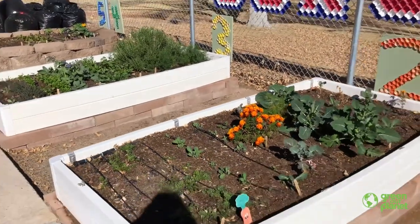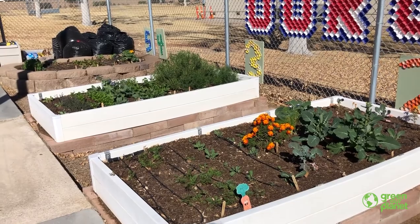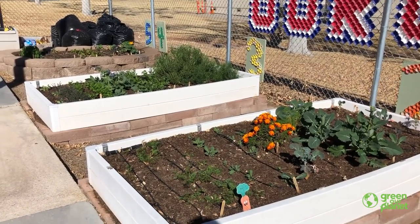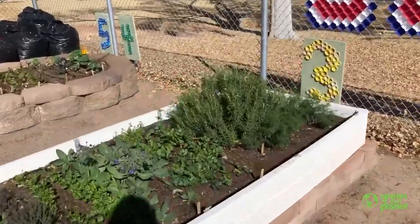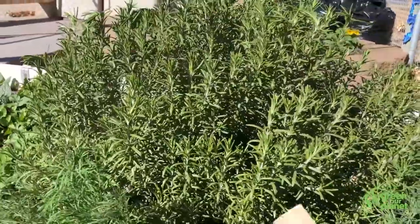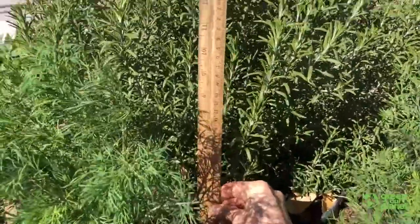Now, if you look at this space over here, can you guess which is the tallest plant in the garden? If you guessed our mama rosemary right here, you are correct. So here's our rosemary plant. And again, I'm going to take my ruler, put it in the soil next to the plant, and I'm going to measure.